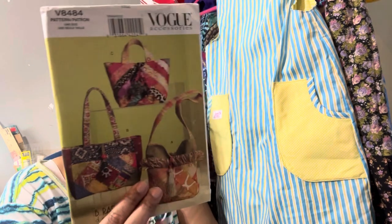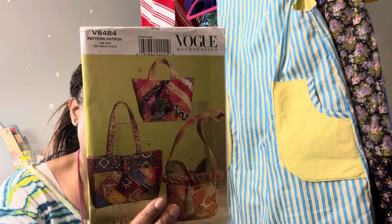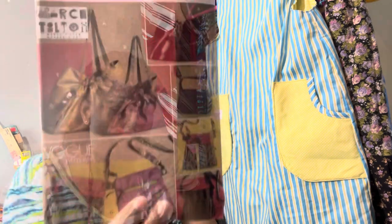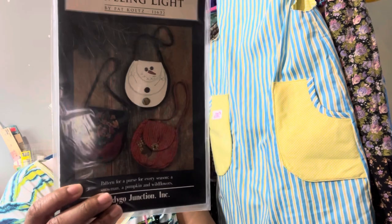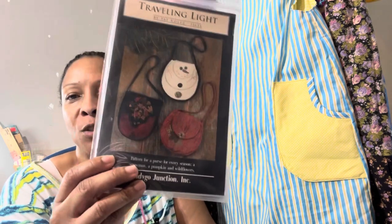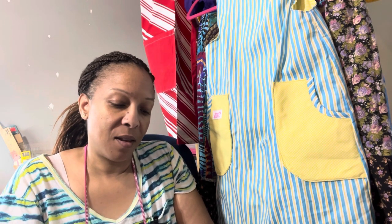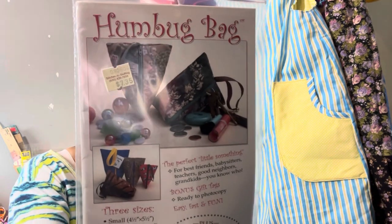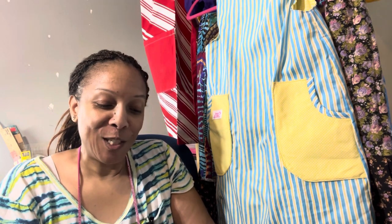Another Vogue pattern — I have to get these Vogue patterns together because a lot of them look similar; I don't know if I showed this one already. This is 'Traveling Light.' A little Halloween purse or fall purse. The Humbug Bag — these are cute. Oh, those are really cute, I like that — I'm gonna keep that one out too. The Flying Chicken Tool Caddy and Pin Cushion kit, that's cute.